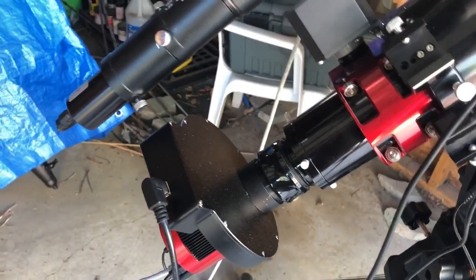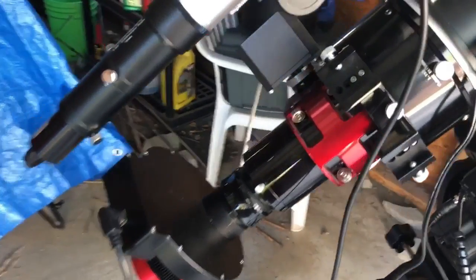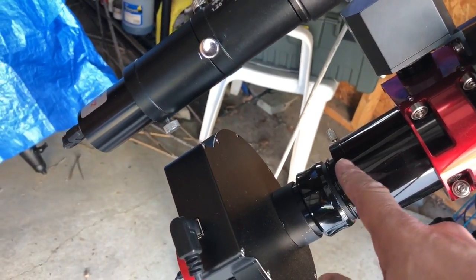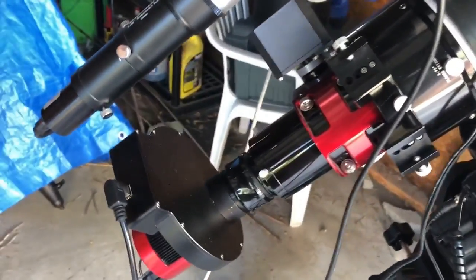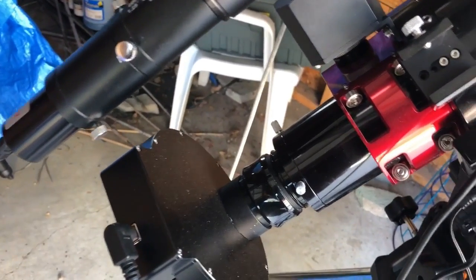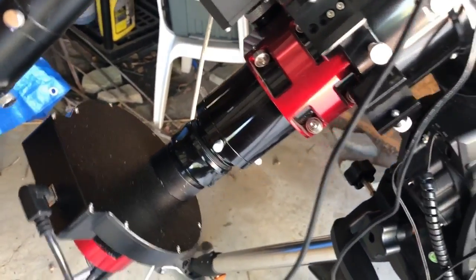I was getting some elongated stars in my images last night and I'm convinced it's because I had some tilt in my imaging train. I tried the Hotec automatic centering flattener before, but the rubber on the self-centering part keeps getting caught on the compression ring and I literally ruined it after so many attempts. I also tried the compression ring, making sure the three screws are each screwed in the exact same amount, but you really can't trust compression rings — it might be good the first night but it might shift the next night.